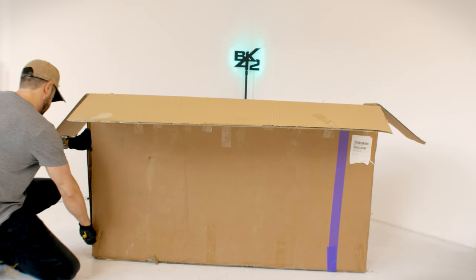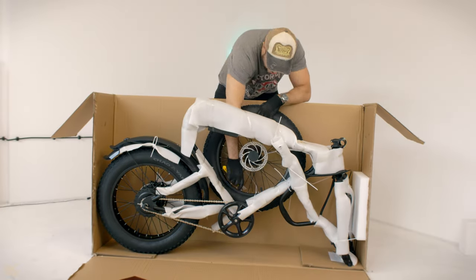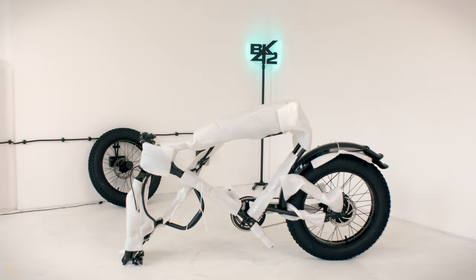The easiest way to remove the bike is to open the cardboard side panels. Remove the front wheel from the bike frame and set it aside.